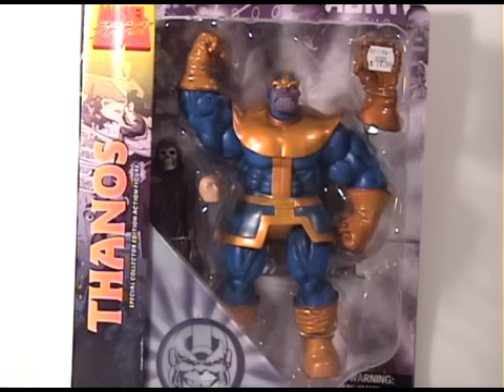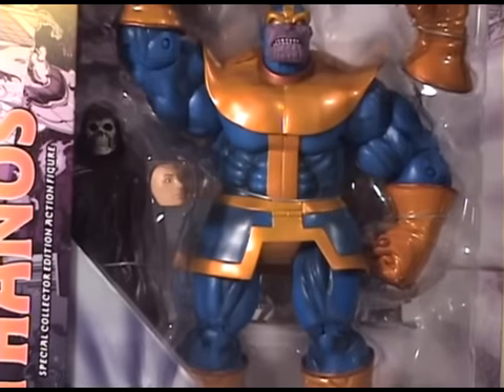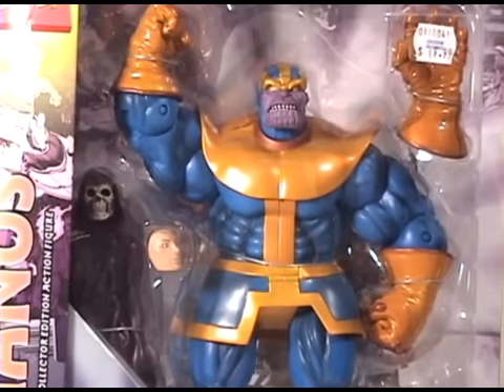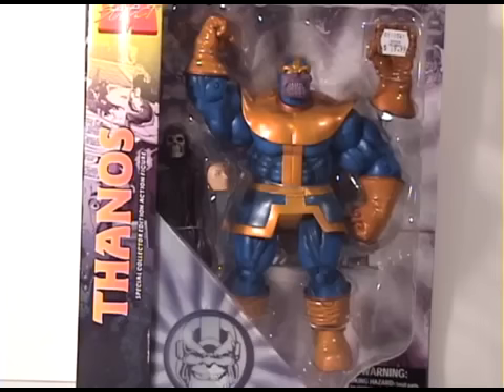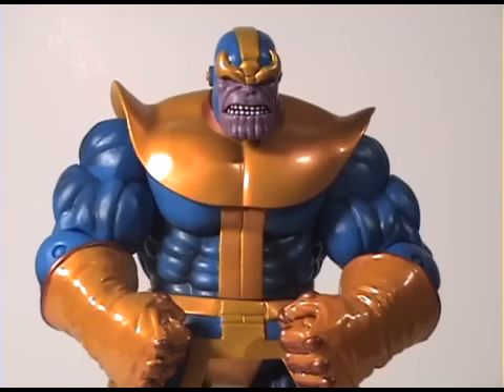Welcome back everybody. Today I have another review — this time I'm taking a look at this Marvel Select Thanos. This is my first Marvel Select figure, and I believe these things are wonderful. The design and the packaging are just astounding. Thanos right here looks beefy and it's a pretty big figure. I think these look really awesome, so let's take him out of the pack.